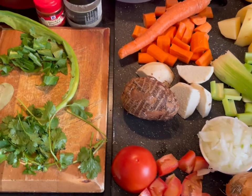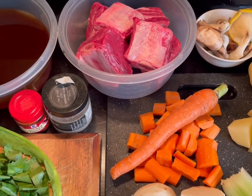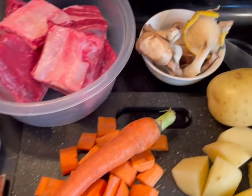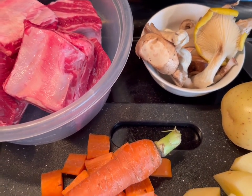Let me introduce you to the ingredients that are going to add a lot of flavor to this thing. I have short ribs — beef short ribs — about two pounds. I also have a handful of a variety of mushrooms.